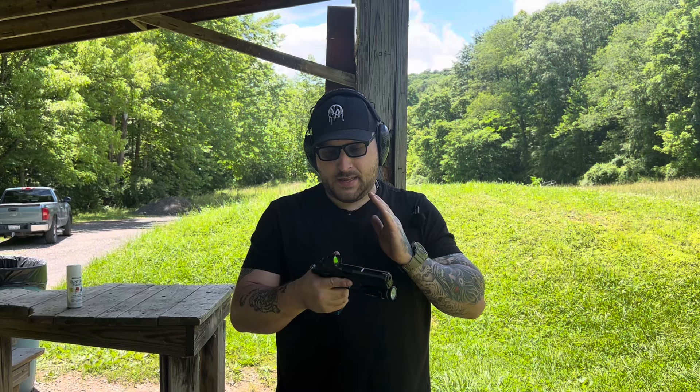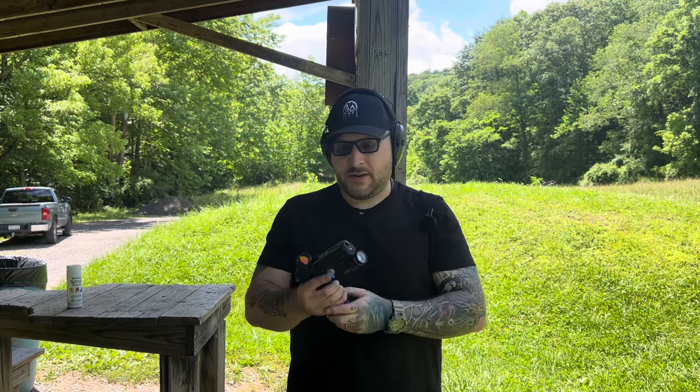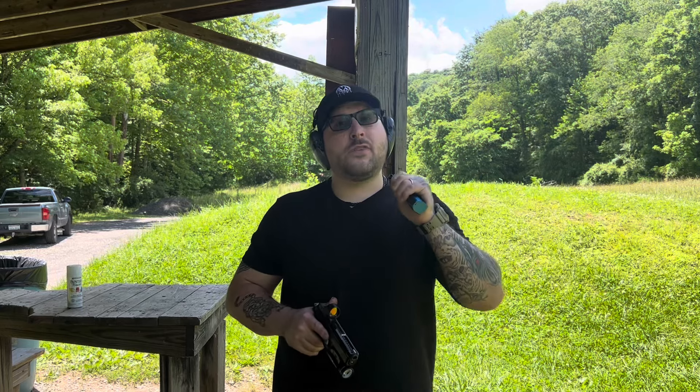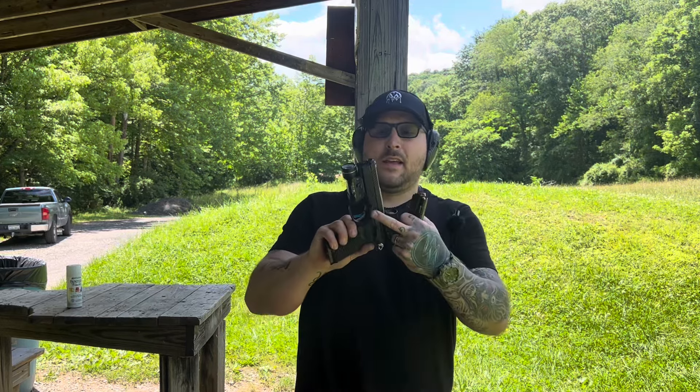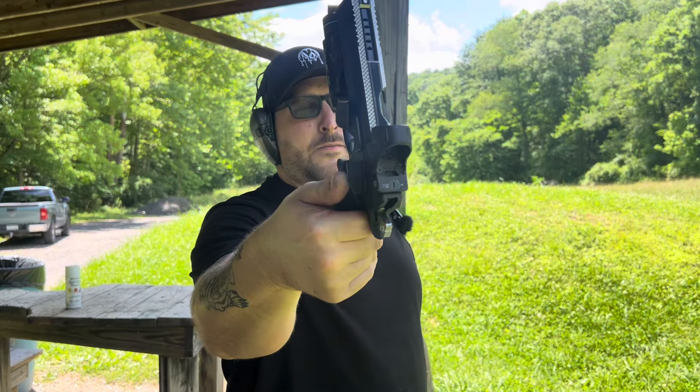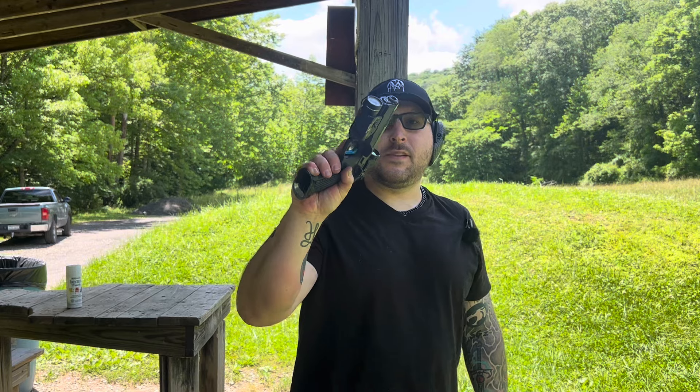The gun already had a trigger job done to it internally, not the trigger itself. What I ended up doing was putting a dual adjustable flat-faced trigger in the gun, which gave it a really nice trigger pull. Then I went in and cleaned up things here and there — an adjustable sear gives you a really fine-tuned setup, and that's what I like when it comes down to triggers. I'm a trigger snob. We also have the race hammer, what I think is the Eamon gas pedal, and an extended — very hard to find — thumb safety with an extended magazine release.